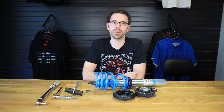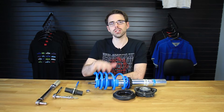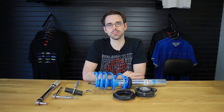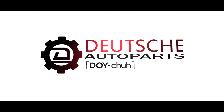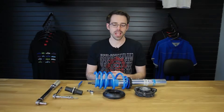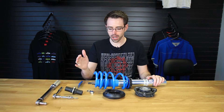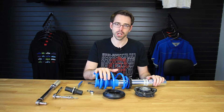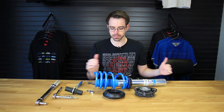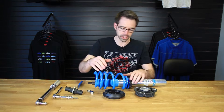Today at Deutsche Auto Parts we're going to be showing you how to assemble strut mounts and bearings on a Mk7 GTI. We are going to be installing our mounts and bearings on our coilover assembly made by Bilstein. We're going to do this so that everything is pre-assembled and ready to install when we do our coilover installation.